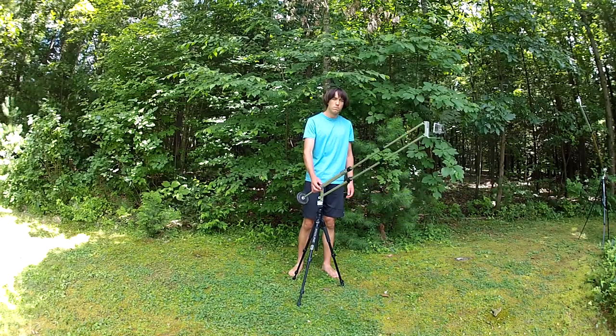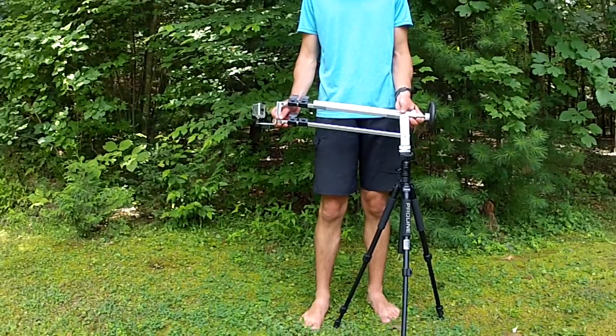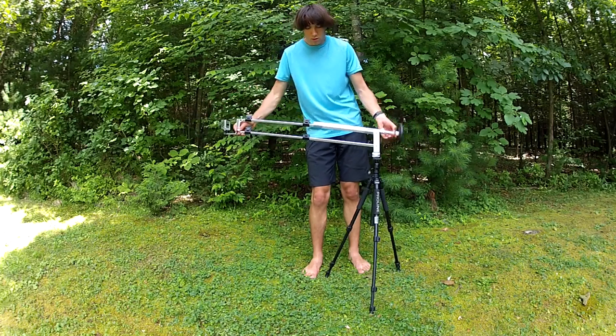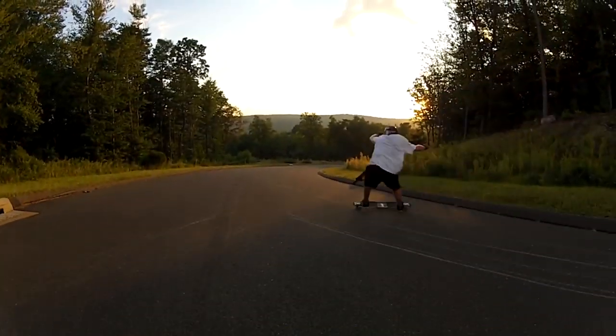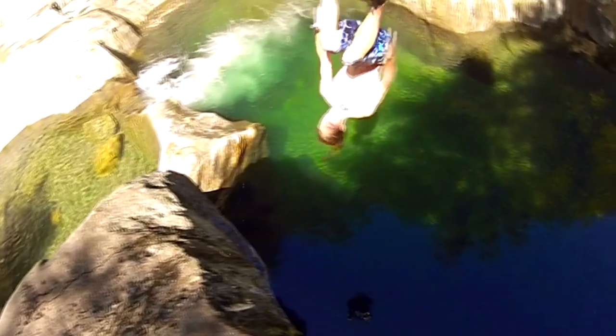The first answer to the big jib's transport issue was the mini jib. The mini jib is made from a few old tripod legs. It has an adjustable length counterweight to work with different cameras and uses two main spars to control angle. It works fine for small shots in remote locations, but its small size requires a careful touch to keep it steady.